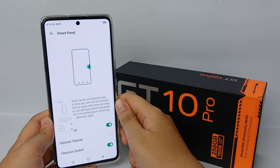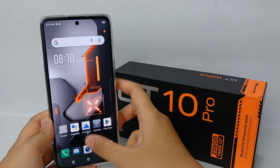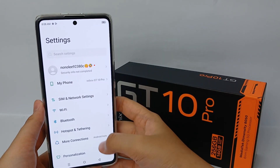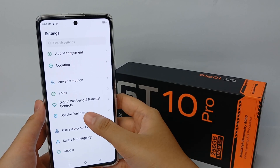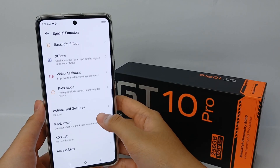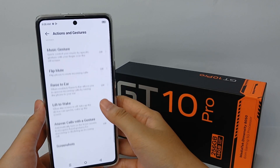Then you can click the Screenshot menu. That's the first method. The second way, you can screenshot using three fingers. To activate it, go to the Settings menu, scroll down, go to Special Function, then go to Action and Gesture.